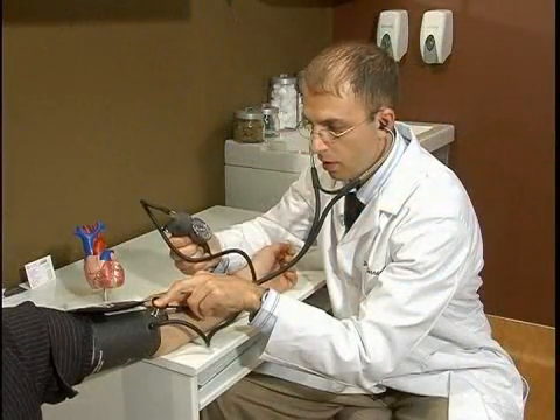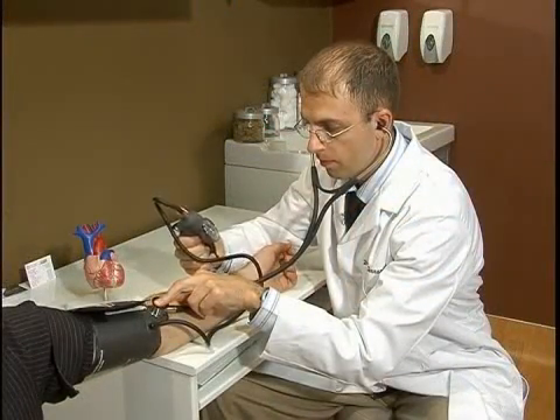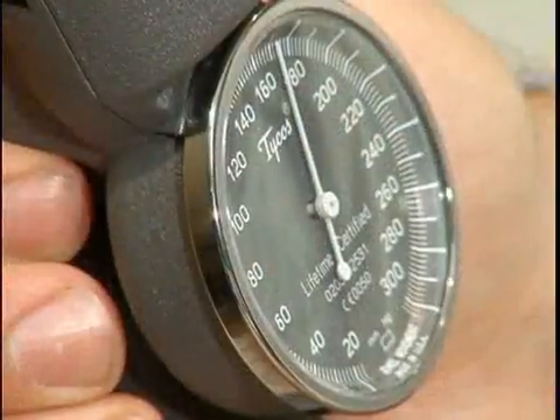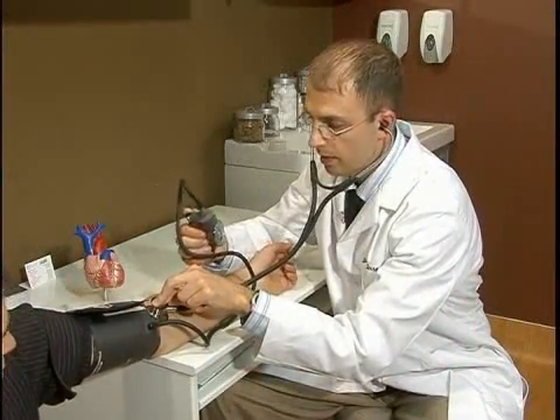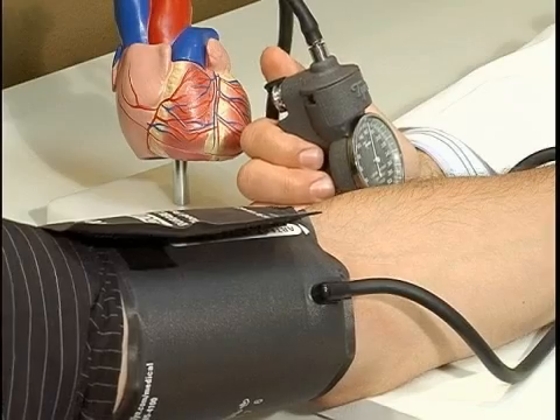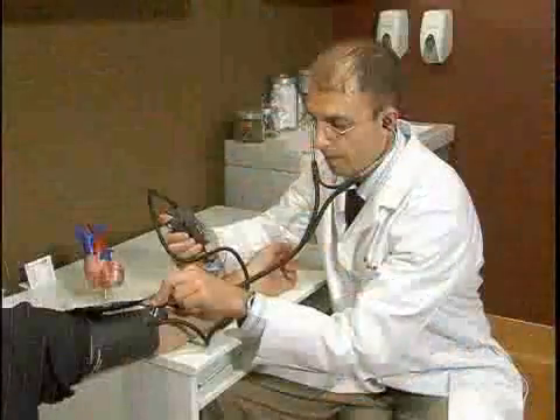And then we're going to go 30 millimeters of mercury above that, and that's where we're going to stop — and that's how you inflate the cuff.